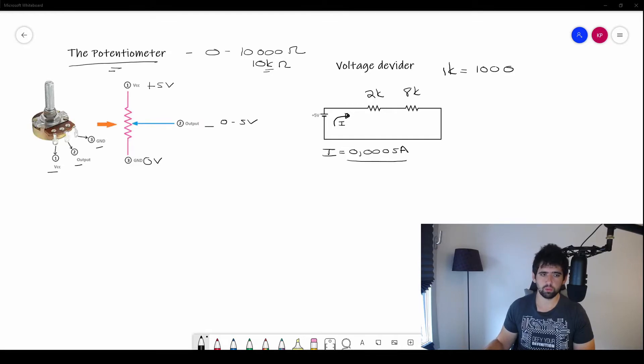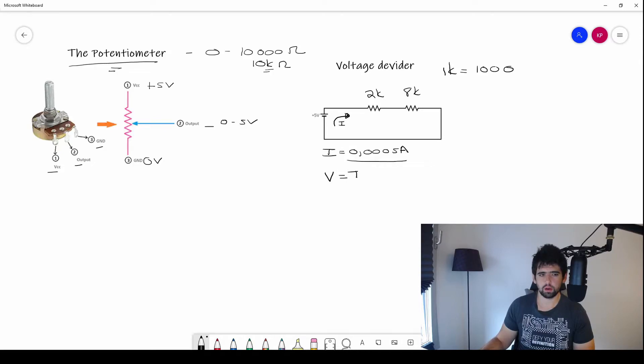Using V = I × R, with a current of 0.0005 amps and a resistance of 2k (2,000 ohms): V = 0.0005 × 2,000 = 1 volt. So across the 2k resistor there is 1 volt. You should know that with a 5-volt supply, the voltage across each resistor in series must add up to the supply voltage.